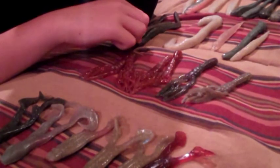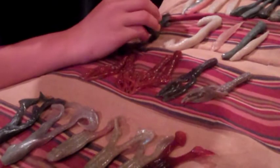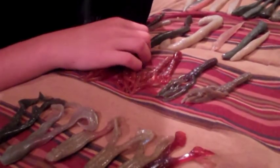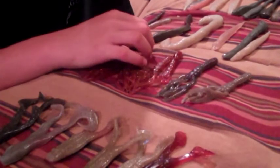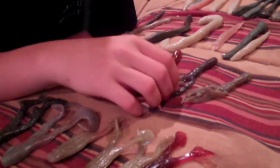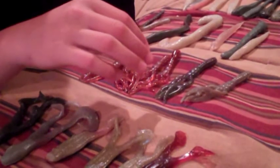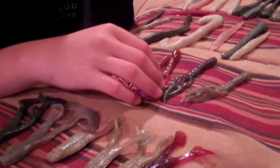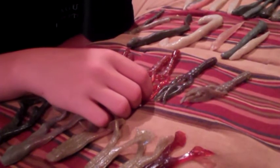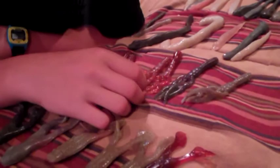His website is www.bigboybaitco.com with over 50 products and new stuff coming out every day. Go to his channel Fishing All Day 31 for new videos and baits. You can email him at fishingallday31@gmail.com. It's a great hand-poured bait company using clay masters, so check out his channel and subscribe.